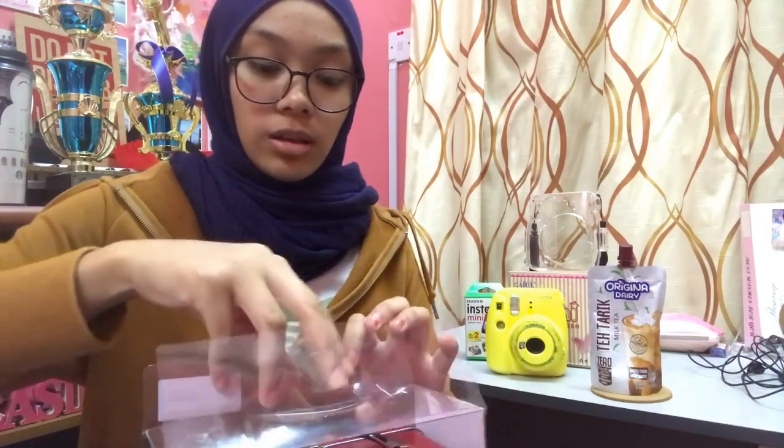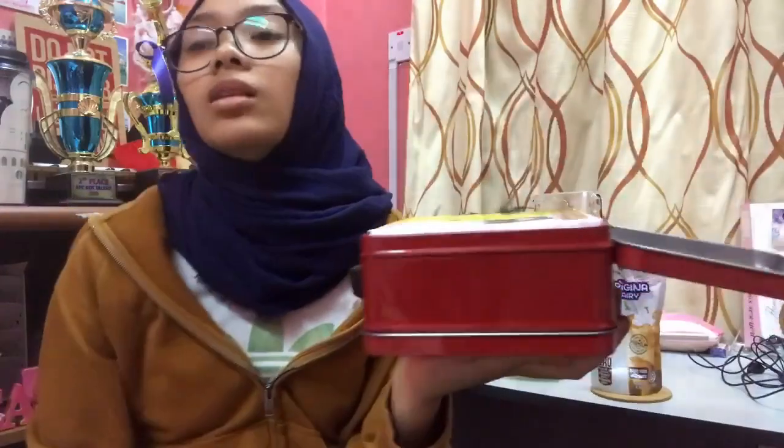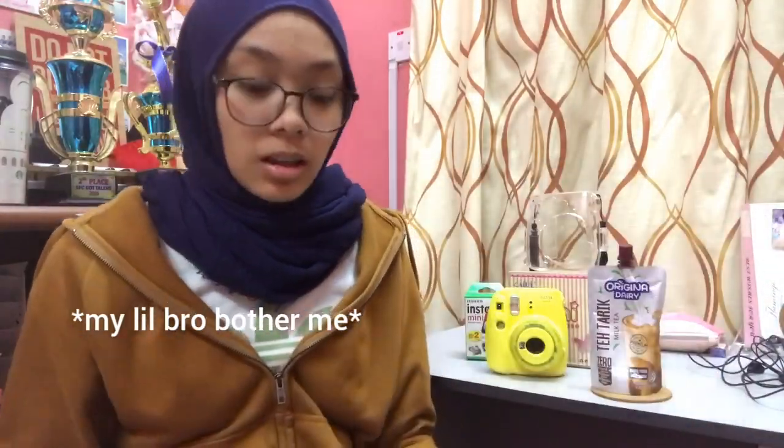I'm going to show you guys what's inside of this craft kit. It's a really good box — it's so cute, it's like a lunch box. You see that? It says in there: 'Don't just take, give.' At the back it says Instax Fujifilm. Okay, ASMR — I'm talking right now.